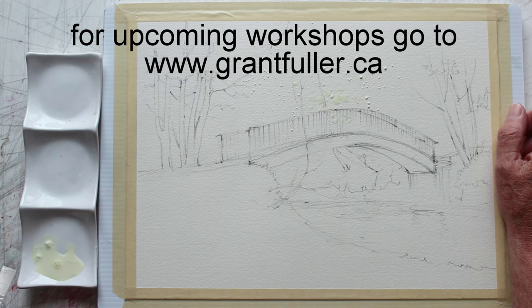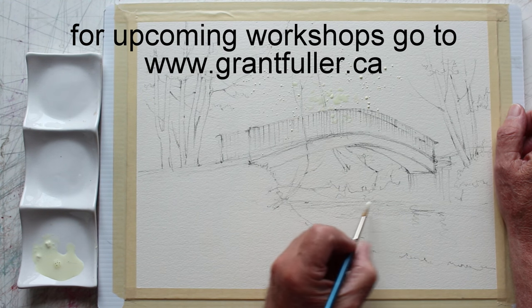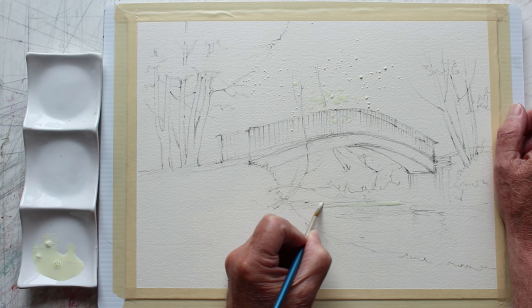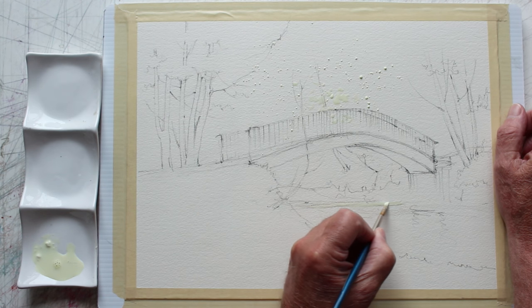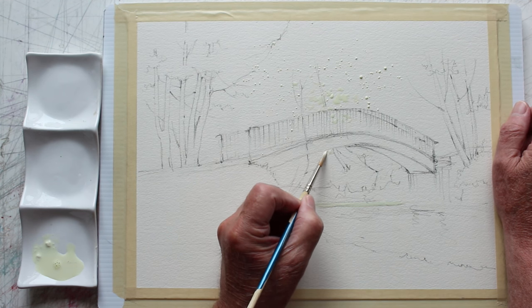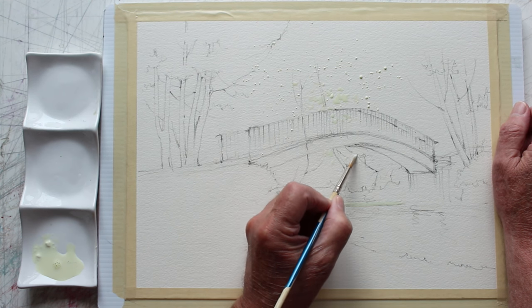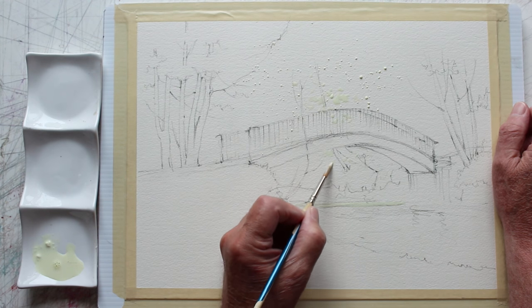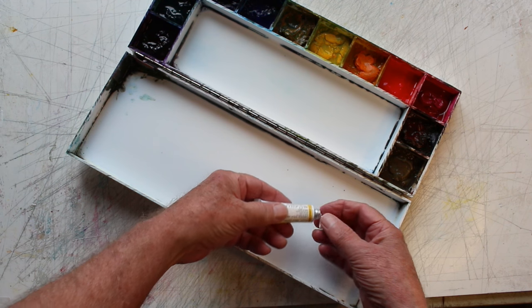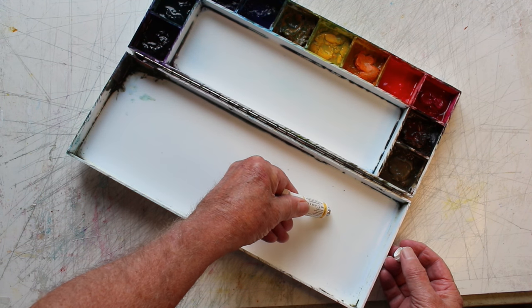I can tap the brush and spatter it — various ways of getting texture on here. If you get too much in an area that you don't want it, you can let it dry and just rub it off before you paint. I don't really enjoy working with this stuff because it's kind of a nuisance.